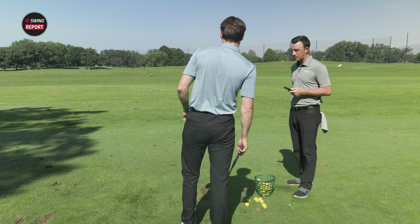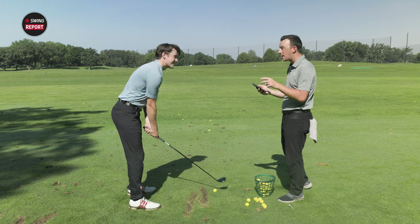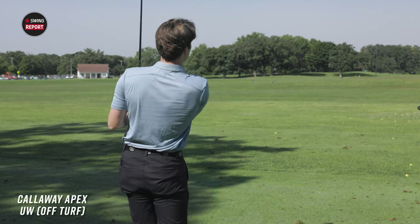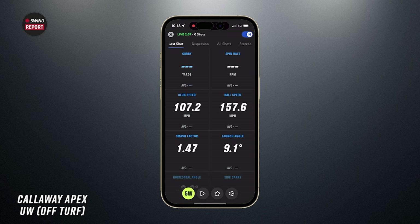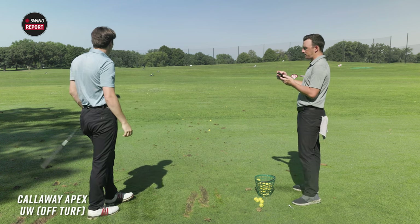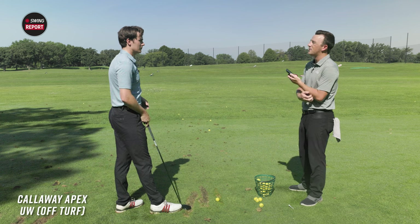I've got the full swing launch monitor app with the five wood selected, since it doesn't give you the option for a utility wood — five wood is the closest we've got. Starting off the deck here. That one was tattooed — pretty clean right there. You carried it 247 with 3,500 spin. That's pretty darn good. A 1.47 smash factor — also very solid. A little push but struck solid. Next shot: 1.45 smash versus 1.47, still very good.